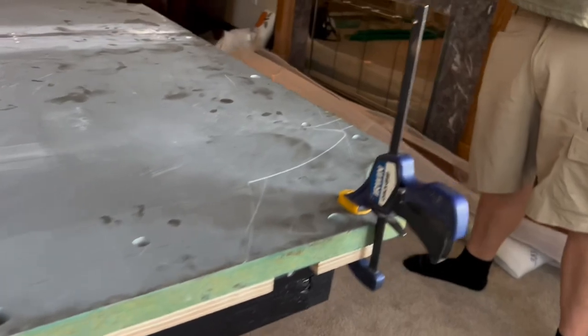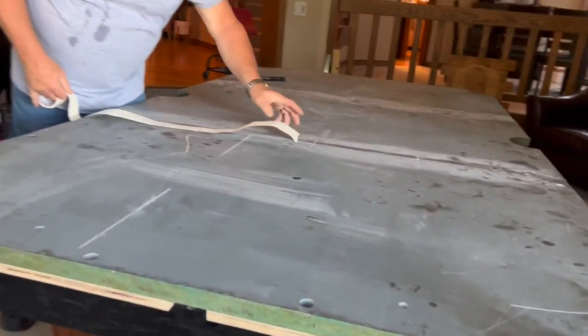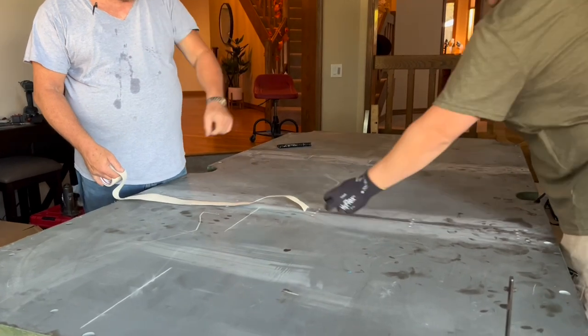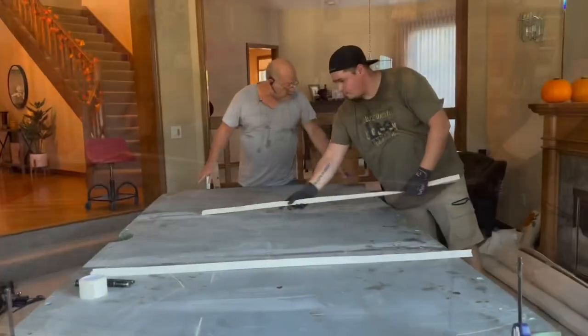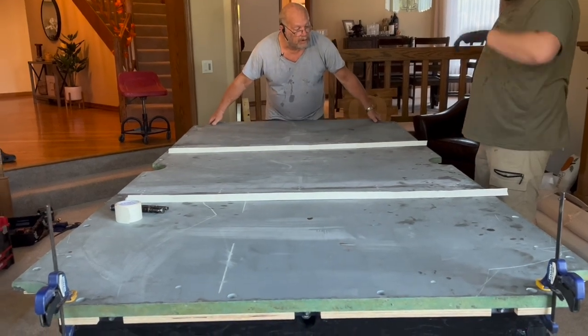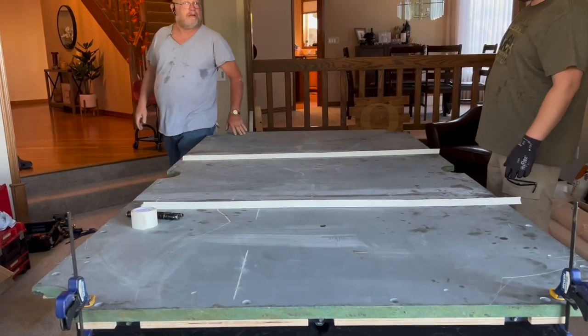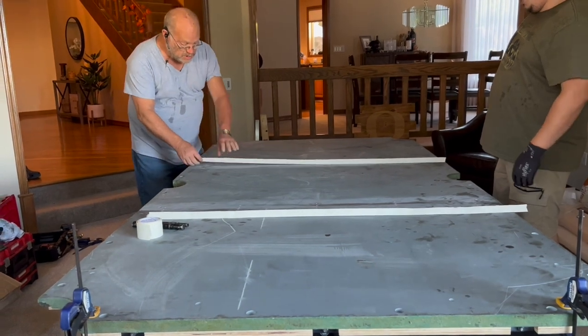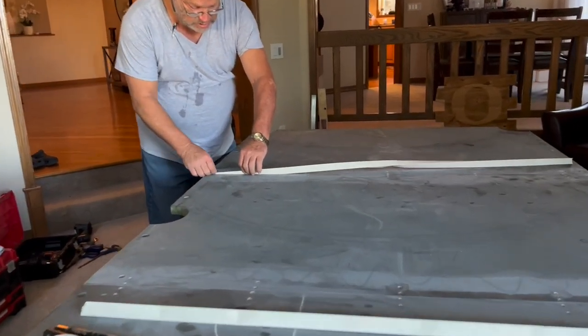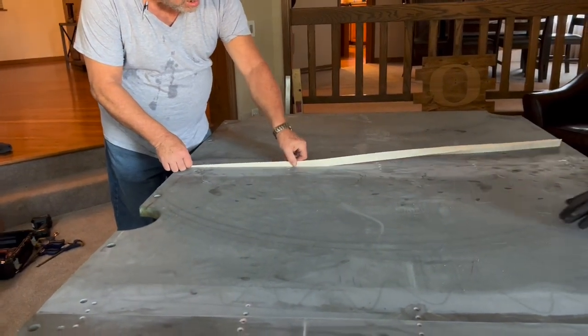This sheetrock tape — hold that to the edge of the slate, edge of the slate. This is how we space it. Lift this up, set it down. See, I've got a gap. Now this goes in like this. Hold it down.